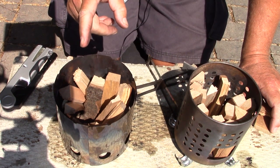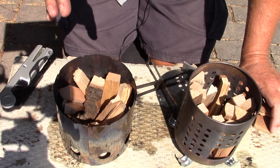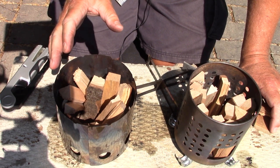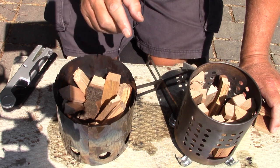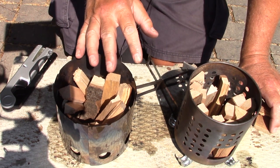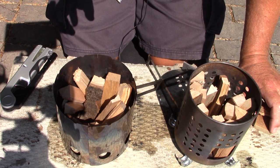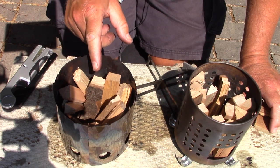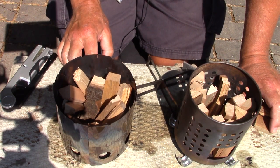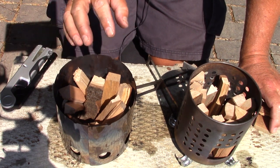You can see right away the difference when loading the stoves: there is more capacity within the little bug inspired Lixada stove than within the IKEA hobo stove. Some people in the show notes of other videos have pointed out that I'm not showing each stove to its full capacity — and yes, they're absolutely correct. It's just an attempt to control the variable, not to say which stove performs best overall.